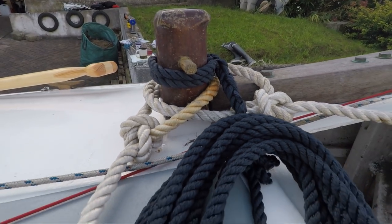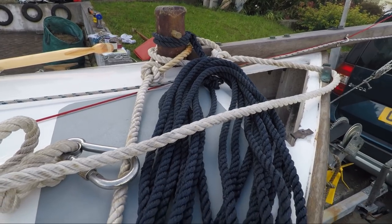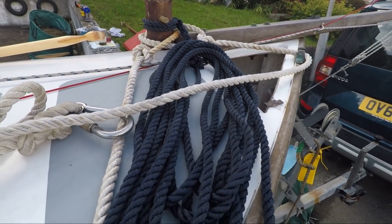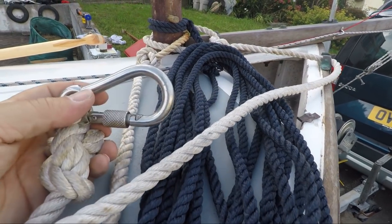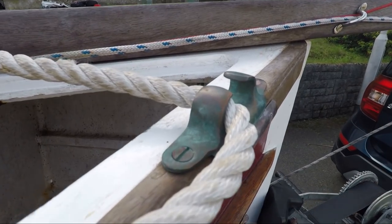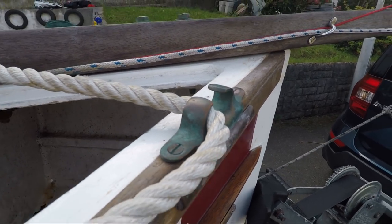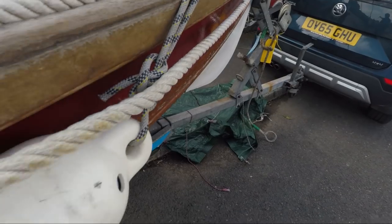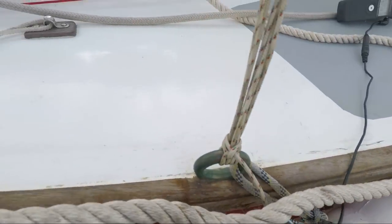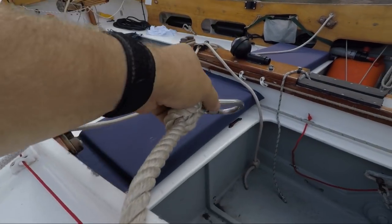Attached to the stem are a short white painter and a longer blue line. The white painter ends in a stainless steel shackle loop, and it runs from the fairlead down the starboard side of the boat and outside of the shrouds, to where it is clipped on the inside of the cockpit. I use it as a quick temporary warp when coming alongside mooring buoys.